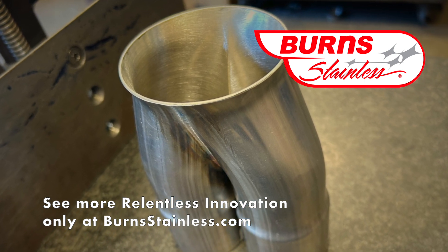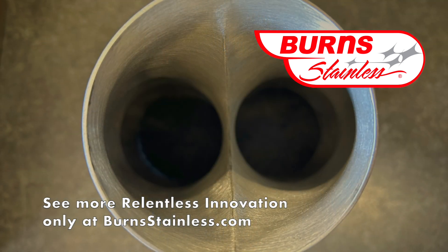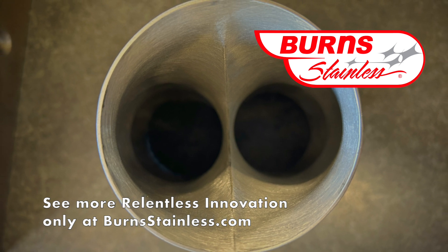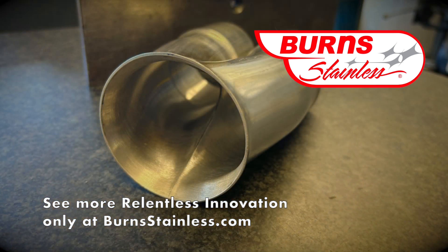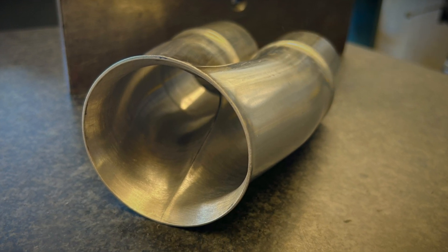So that's what it takes to build a 2-in-to-1 collector. I'll be curious to know what you thought of this video and if you'd like us to make more videos like this. Until next time, this is Vince from Burns Stainless and Vince in Shorts. Take care.